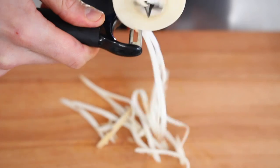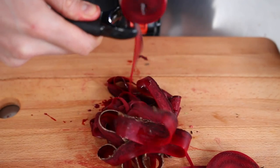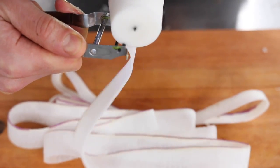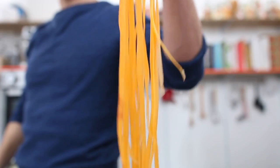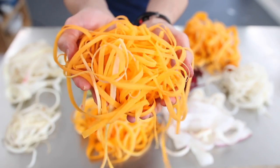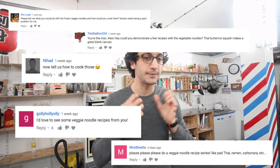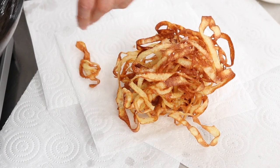Hi guys, salut! It's Alex. So in the previous video, I showed you how to make a ghetto spiralizer. It was super useful, super dangerous, but super fun, using only a speed pillar and a power drill gun. You seem to enjoy this very much, but many of you in the comments asked me what you could do with it — which recipes you could make. So here are four recipes using spiralized vegetables. Enjoy!